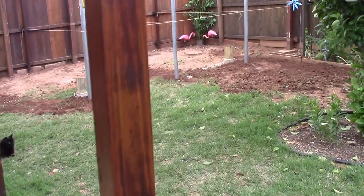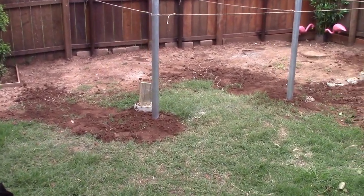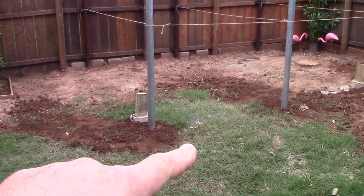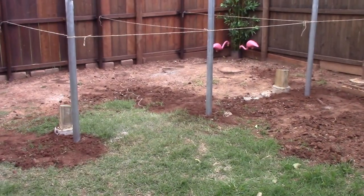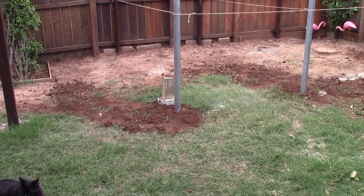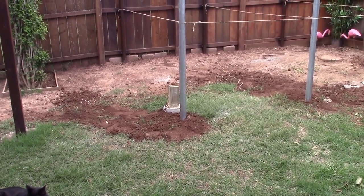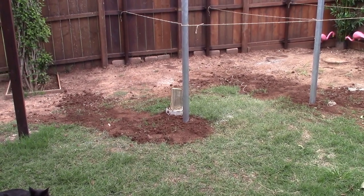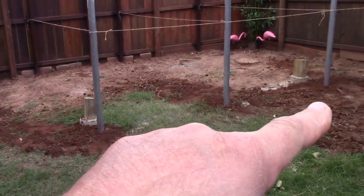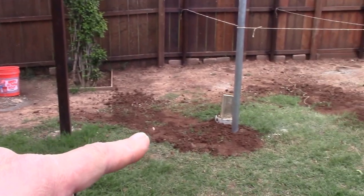Didn't have any issues. Dug the three holes this morning — went down about 24 there, 26 there, and 28 there. Used about a bag and a half of the 80-pound bags, that's 120 pounds, plus 50 pounds of grout — so 170 pounds per hole. Mixed it up in the five-gallon bucket down there, good consistency.